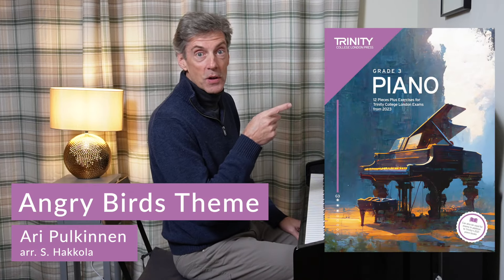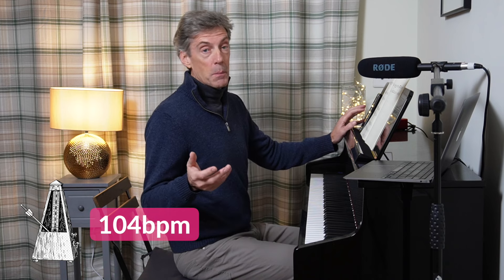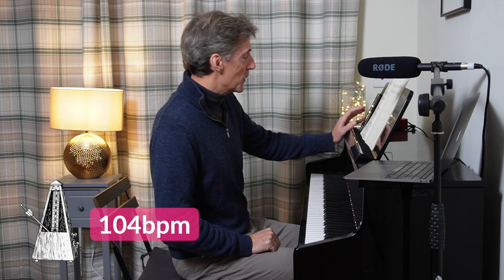The Angry Birds theme — this arrangement taken from Trinity's Grade 3 from 2023 books. The tempo is marked umpah style and it's a lively 104 beats per minute, and bearing in mind we've got some semiquavers to play here, we're going to get our fingers moving for this one. 104 sounds like this.